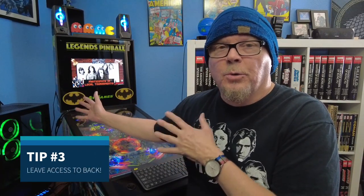Tip number three: when getting back there to take the back off and do work, make sure you put the pinball table in a place where it's easy to get access behind it or easy to pull it out. I didn't do that — it sits nicely in a corner of my game room but it ain't easy to work on. If possible, make it an easily accessible area.